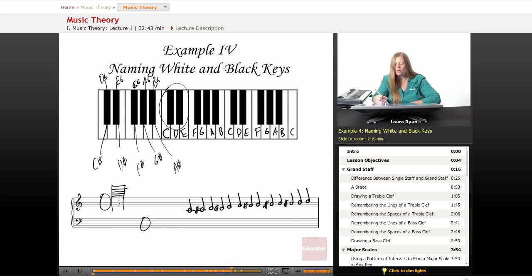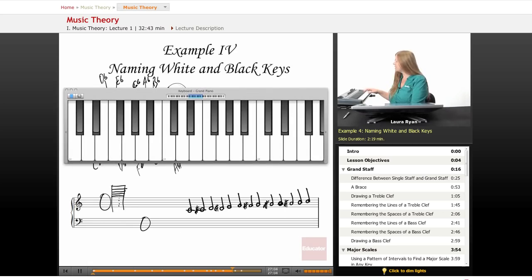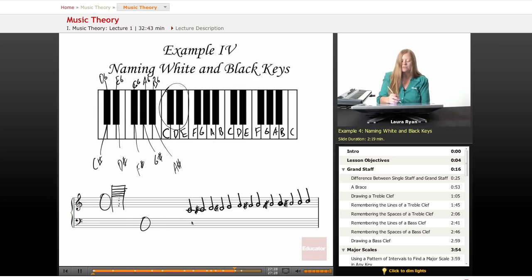I'm choosing to use sharps. This is called a chromatic scale — you can write it using flats or sharps or a combination. For now, I'm sticking with sharps only: C, C sharp, D, D sharp, E, F, F sharp, G, G sharp, A, A sharp, B, C. If you wrote this out, you just wrote out a chromatic scale.